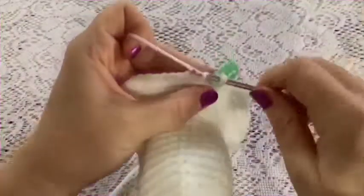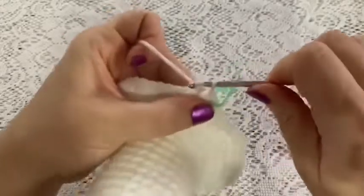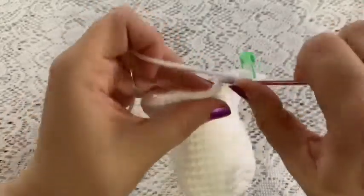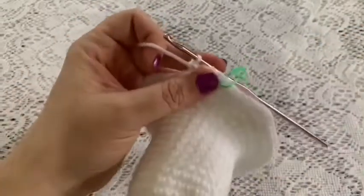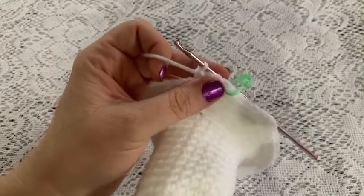For rounds twenty through thirty, do one single crochet in each stitch all the way around. Once you come to the end of round thirty, you should still have 64 stitches.